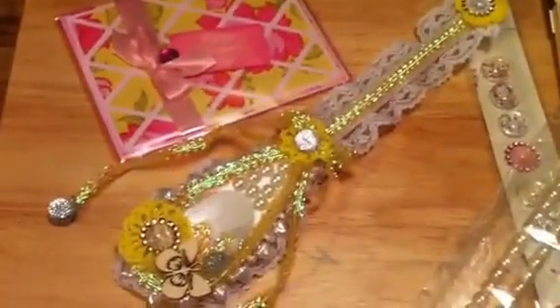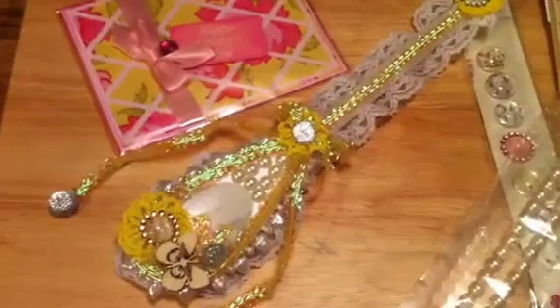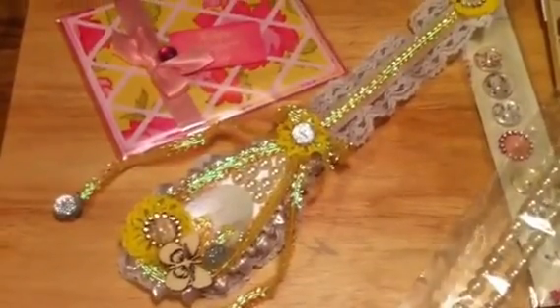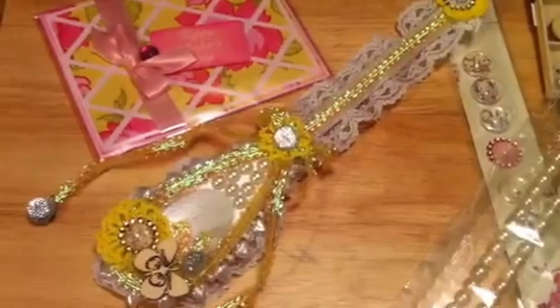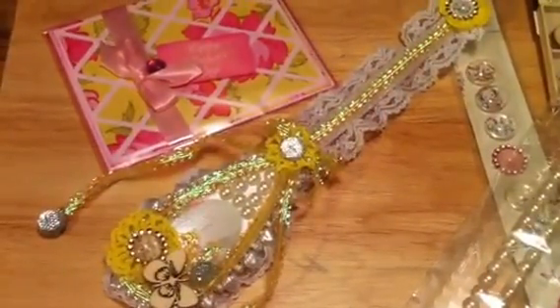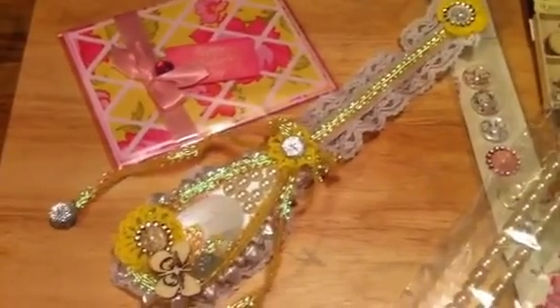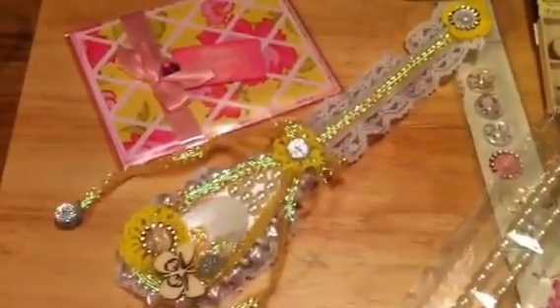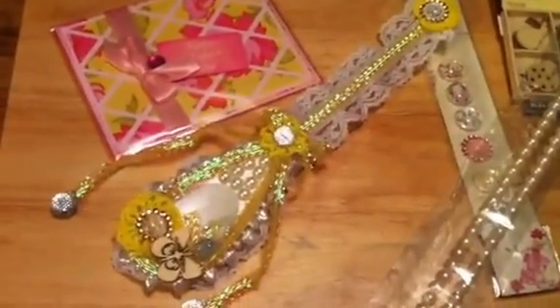Hi, this is Stacy and I just wanted to share with you the altered spoon I made for a challenge over at Tina's Cricut Create. She's hosting an altered spoon or fork swap and Mother's Day card. My partner is Leti, I believe is what she goes by over at My Little Sweet Peas.